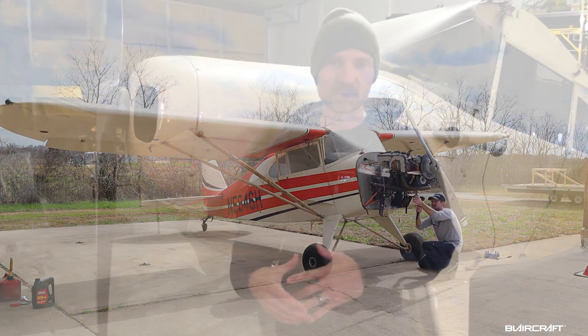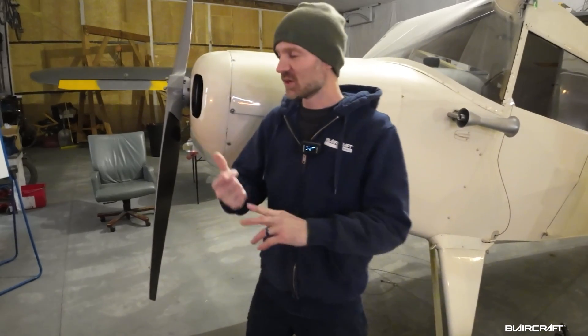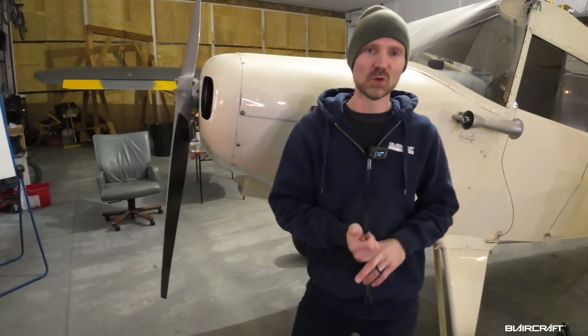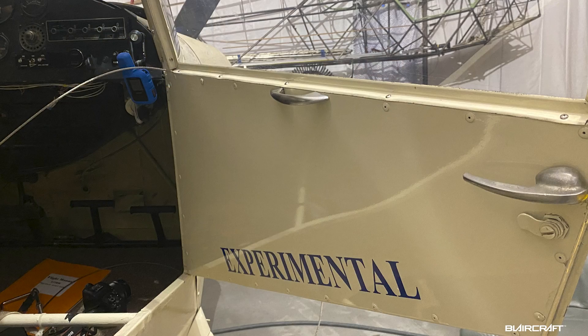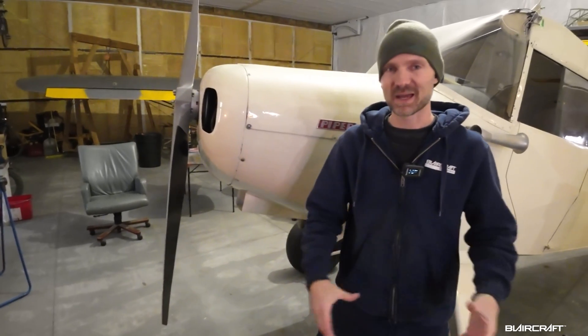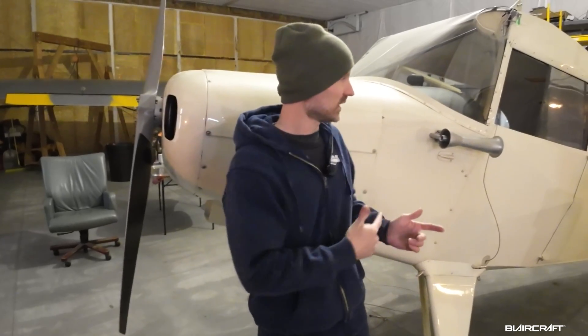We actually had a donor clipper — the Texas Clipper — so we got some original clipper wings off of that and got those on. We had to get everything back together because we did a big move with this clipper: we went to the experimental exhibition category, and for that to happen it had to be all back together and go through inspections.